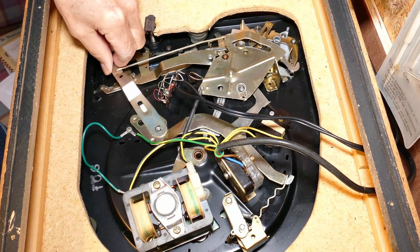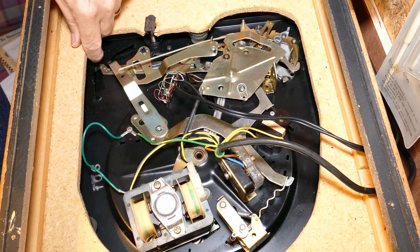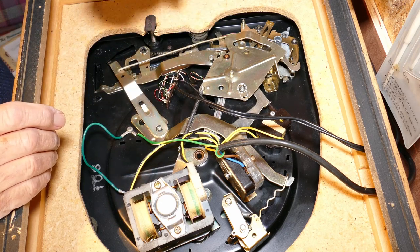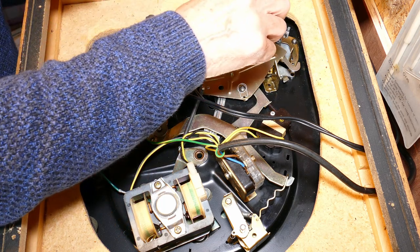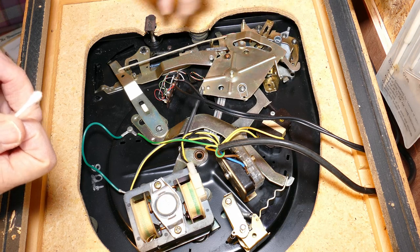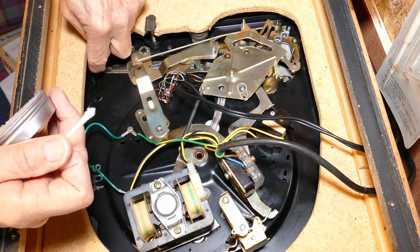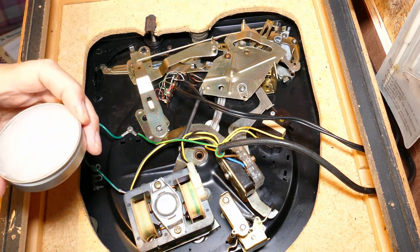Once I was happy that I'd got rid of all the old grease, a quick look at the mechanism showed that everything was now working quite freely — nothing was jamming, everything moving as it should in accordance with the service manual. Now the service manual does call for greasing, so I opted to use some very light silicone-based grease. The reason being it has a high temperature capability, and it also tends not to solidify like some oil-based grease. A lot of these decks come back into use after being stored in a garage or an attic for a long time, and with that protracted time of sitting unused the grease solidifies and jams everything up.